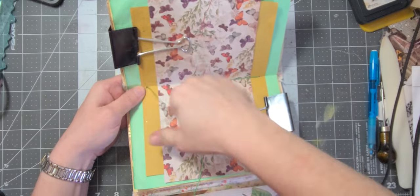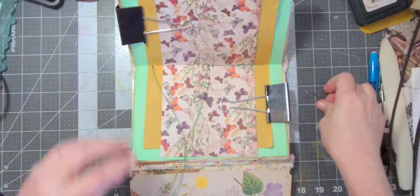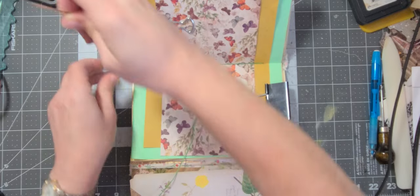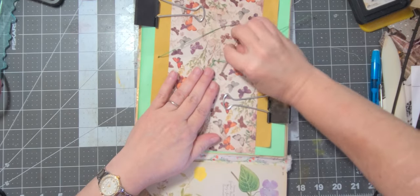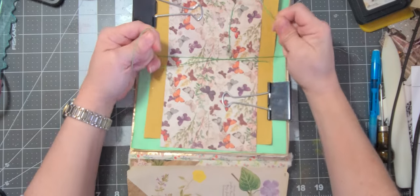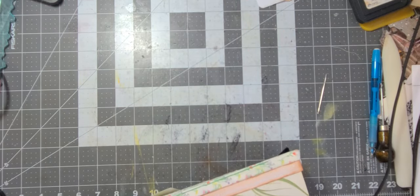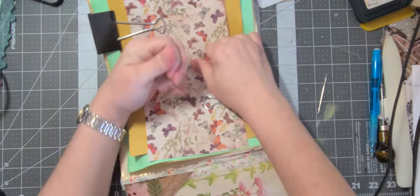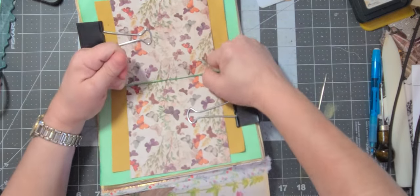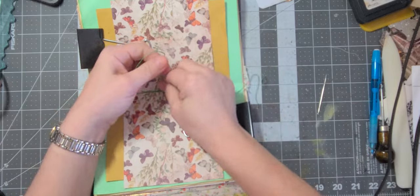Pull nice and tight. What you want to do is go through this other string — not through it but under it — so you have one on each side. Pull nice and tight so you don't lose the signature. Make sure you're good on the other side, and now we're going to do a knot — a double knot — and then tie a bow.